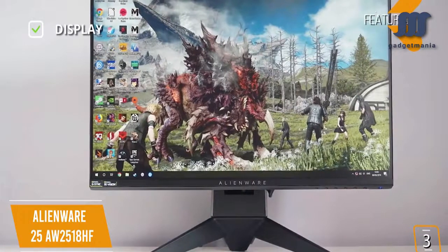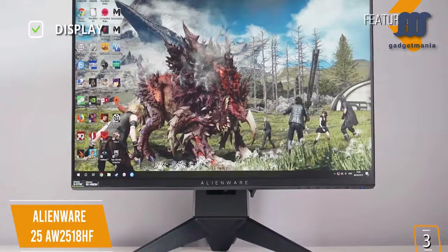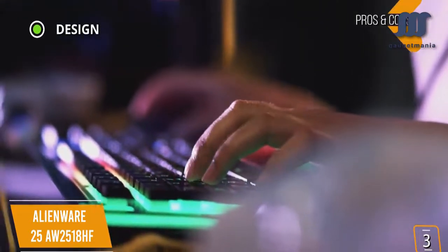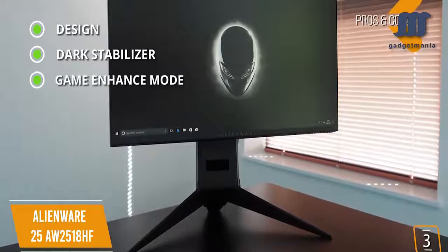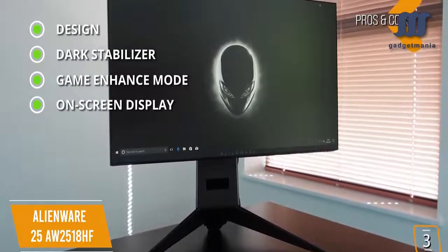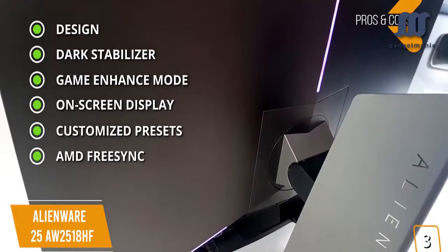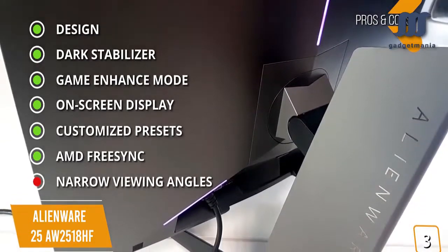Key features: Display — 1920x1080 24.5-inch FHD TN panel, 240Hz, 3ms input lag, and 1ms response time. Connectivity — DisplayPort 1.2, 2 HDMI inputs, and 4 USB 3.0 inputs. Pros: classic Alienware quality design with ultra-thin bezels and a metal tripod stand with cable management; Dark Stabilizer for better visibility in dark environments; Game Enhance Mode with on-screen timer, FPS counter, and display alignment; intuitive OSD menu; pre-calibrated modes for FPS, RTS, and RPG; AMD FreeSync for dynamic refresh rate eliminating screen tearing and stuttering. Con: narrow viewing angles — 170 degrees vertical and 160 degrees horizontal with some color shifting on wider angles.